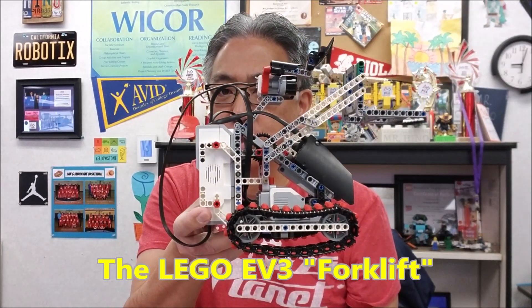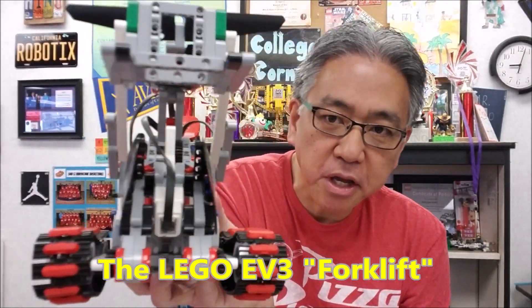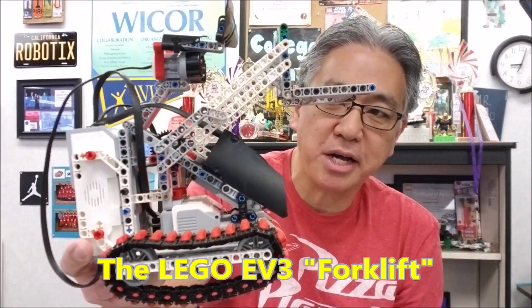Hey everybody, what's going on? It's Mr. Hino with Mr. Hino's Lego Robotics. Today's video — this is a big favorite of mine — it is the EV3 Forklift. Look at this dude. This guy is awesome.